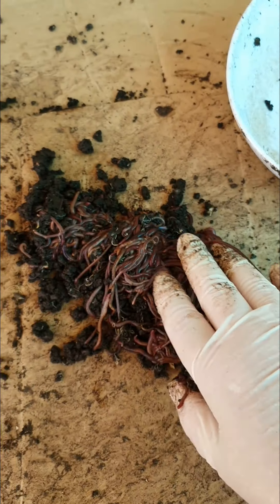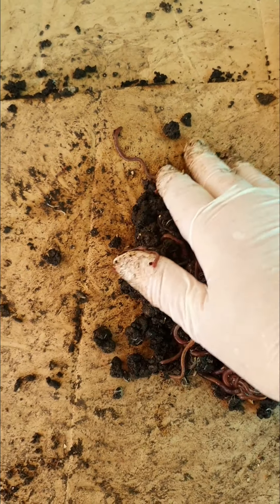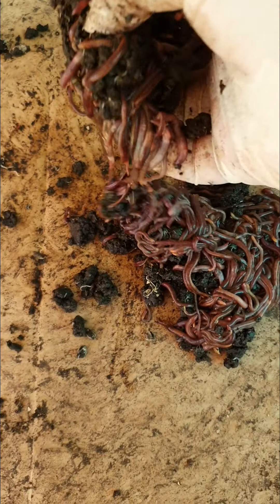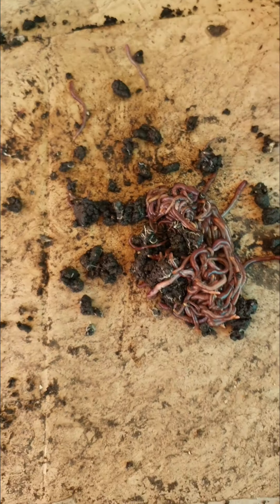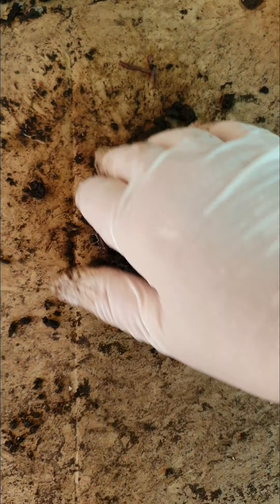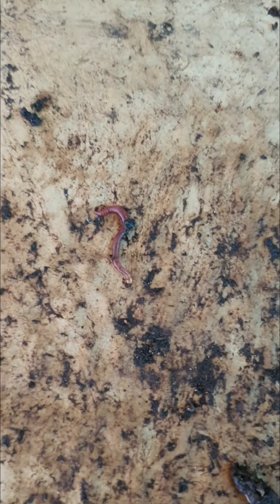They eat the kitchen scraps. I share scraps between the chooks, the worms, the compost bin, and the Bokashi bin. Worms get fed weekly — I put their scraps in the freezer and defrost them, or put them in frozen. Chooks get fed daily with any food scraps, and what the chooks don't eat goes in the compost. Look at this little one here — next to my finger — he's only a little baby.